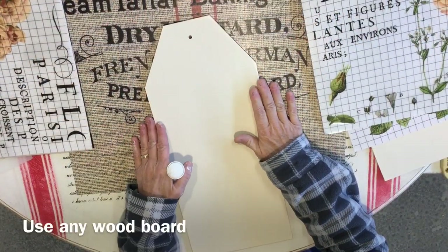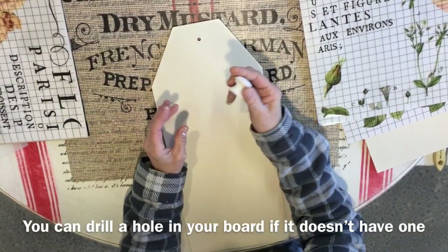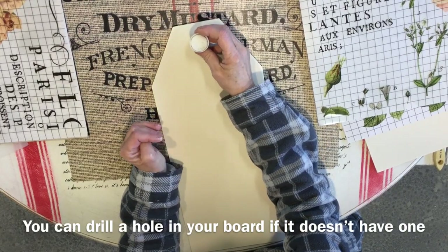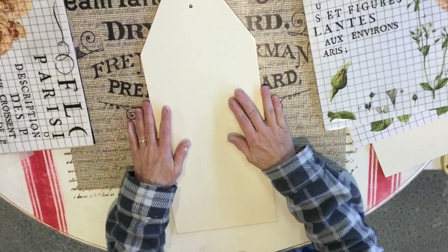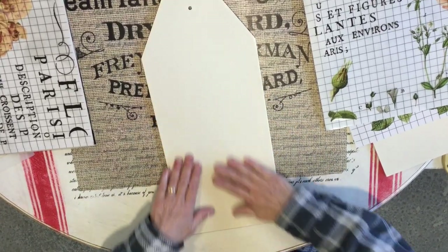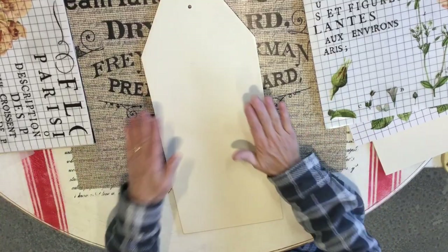I'm using a piece of wood — this happens to be a wood tag, which is nice to work with. It had a hole in the top where you can hang it, and that's where I'm going to put a wooden knob. I coated it with some off-white paint — you can use any color you want — and after it dried I did a light sand to make it feel very smooth.